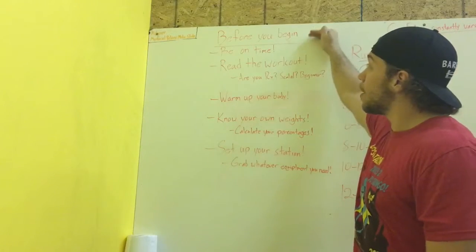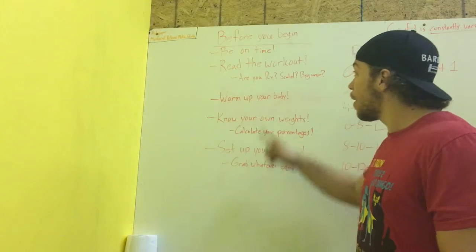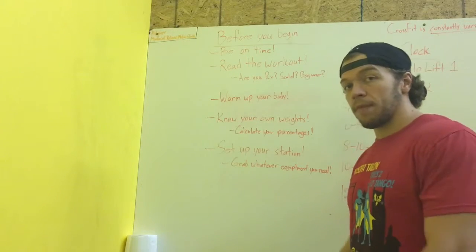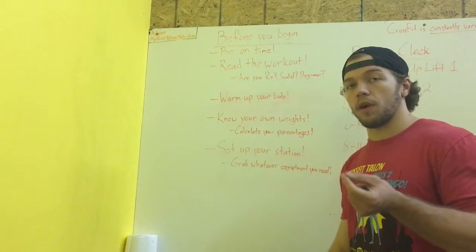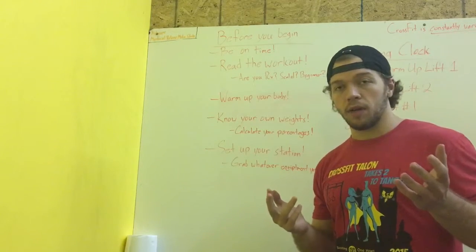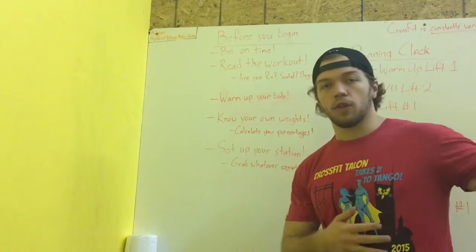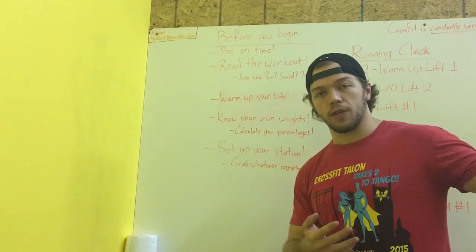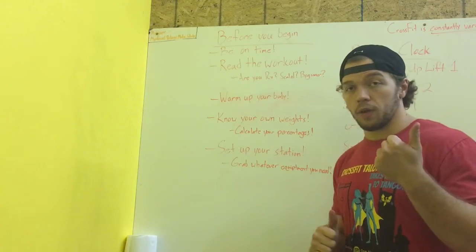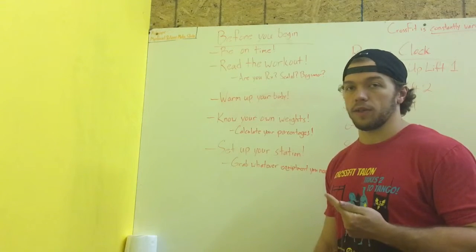So before you begin, number one — best tip to get the most out of your hour — be on time or be early. If you have specific things you want to work on warm-up wise that are different than what the rest of the class is going to do, don't make everybody wait on you. Be here 5-10 minutes early, start the warm-up early, and then work on the specific things you want to work on. That's a great way to get ahead on any kind of mobility issues you might be dealing with or specific skill issues that you might need a little extra time to practice.